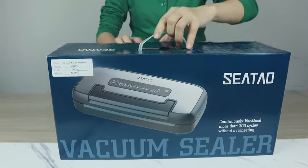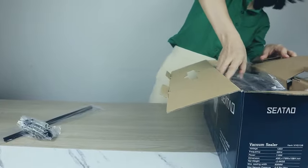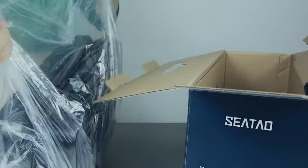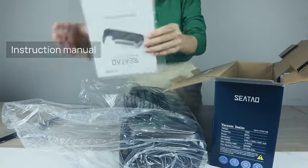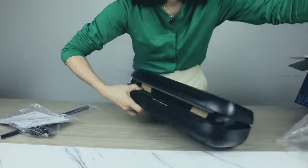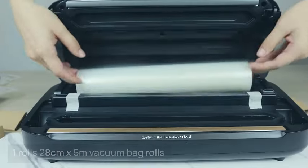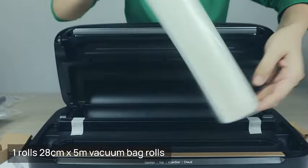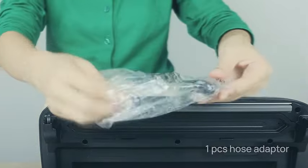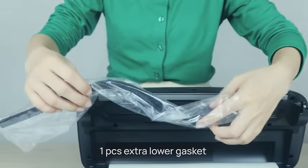Introducing the Sido VH-5156 Vacuum Sealer, a game-changer in food preservation. With its innovative handle-lock design, this vacuum sealer ensures a secure and airtight seal, keeping your food fresh for longer. Say goodbye to the hassle of constantly resealing bags, as the VH-5156 allows for over 200 continuous uses without the risk of overheating. Designed for both commercial and home use, this vacuum sealer operates at an impressive 80 kilo pascals, providing powerful suction for optimal sealing performance. Whether you're a professional chef or a home cook, the VH-5156 is your versatile solution for preserving the flavor and freshness of your favorite foods.